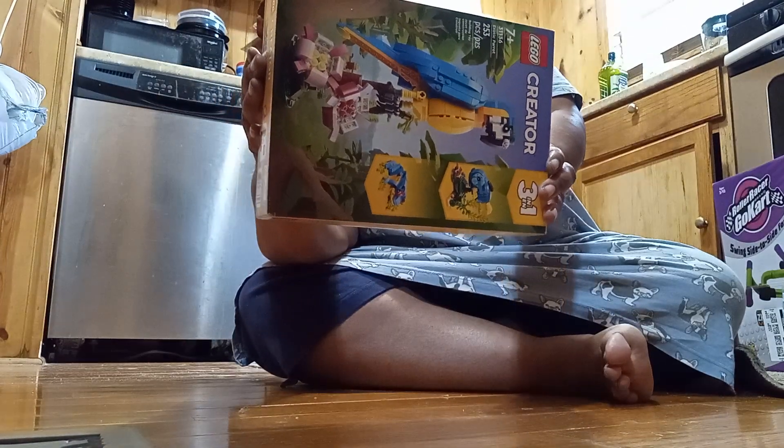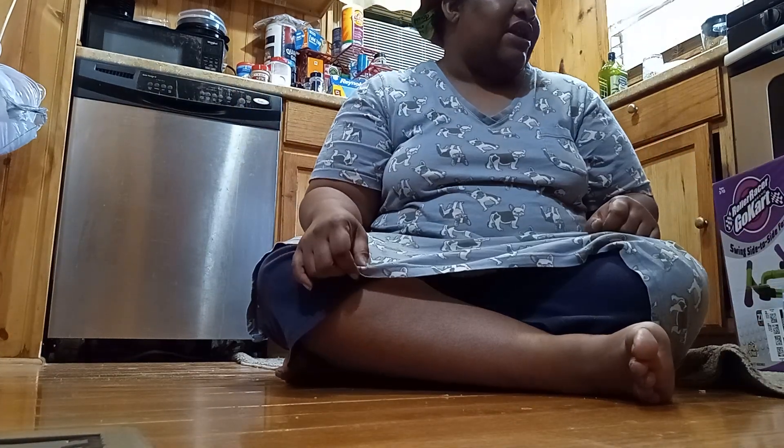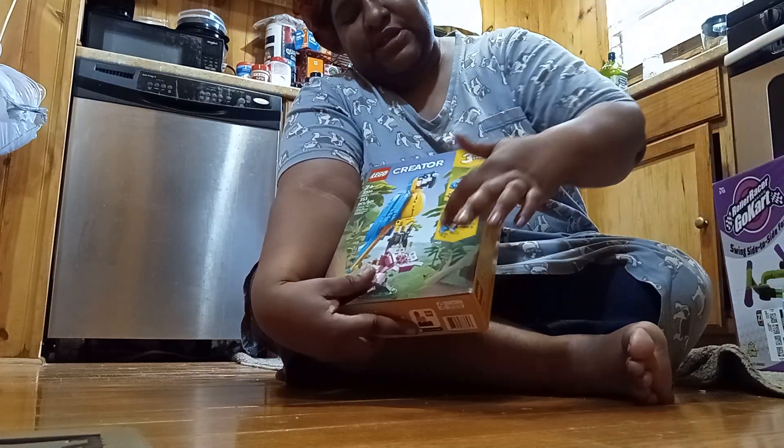I'm going to show you guys what I'm going to do about that on a different video. And right here I have a Lego kit. It has a parrot on it, a fish, and a frog. On a different video I'm going to show you this, and I'm going to actually build one of these so that you can see how it looks on the video.